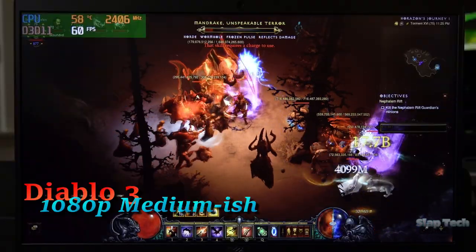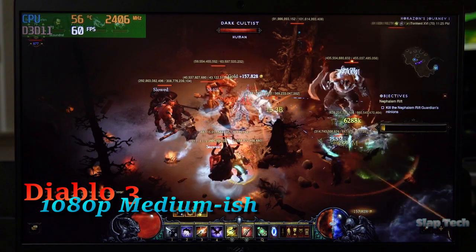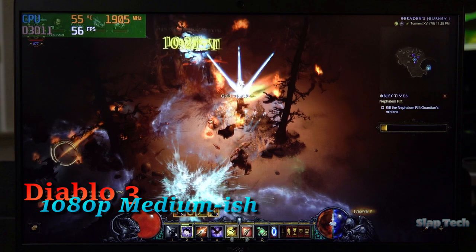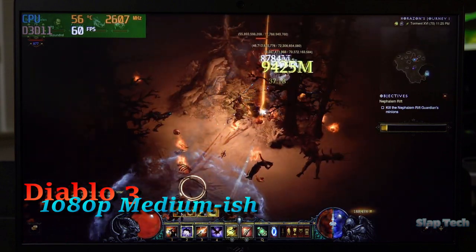Diablo 3 runs great with no extra cool shadows and low textures in 1080p. The performance gets a bit dicey when the magic missiles hit the fan, but when the hordes come in, it won't be a slideshow and clicking in the right places shouldn't be an issue.